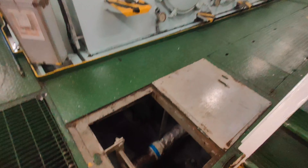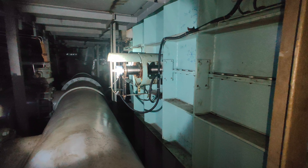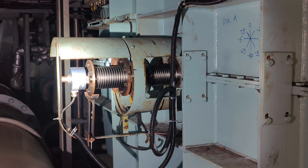To troubleshoot this alarm, the first step you need to take is to inspect the mechanical condition of the encoders located on the forward end of the engines. The reason for the angle difference between the TACO system A and B could be due to the following conditions.